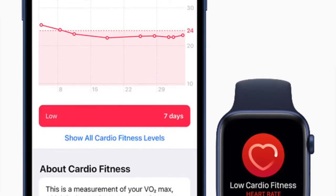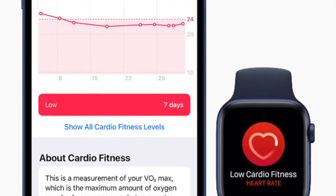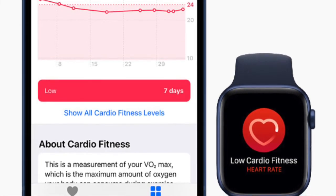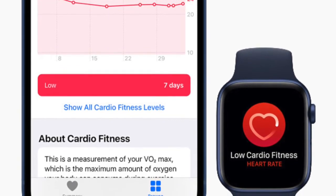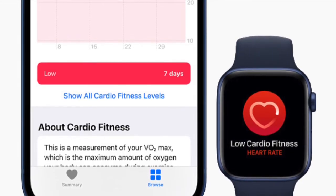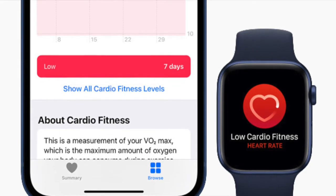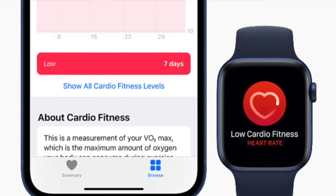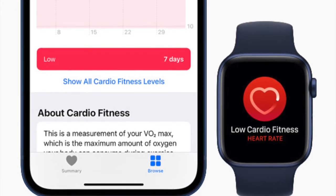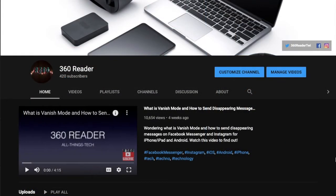Thanks to this all-new feature, it can now take cardio fitness measurements as users walk throughout the day, which makes it incredibly helpful for folks who don't engage in intense exercise, as they can now see their cardio fitness levels. It's worth noting that Apple marks cardio fitness levels as high, above average, below average, or low, relative to people in your same age group and of the same sex.